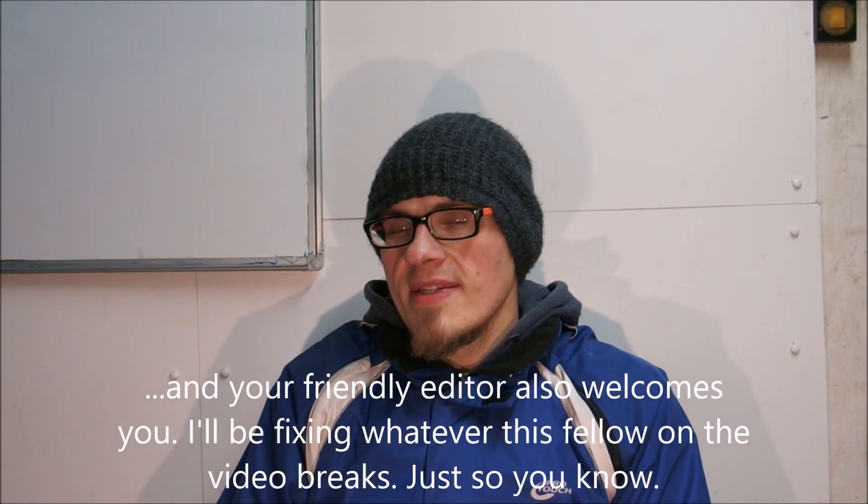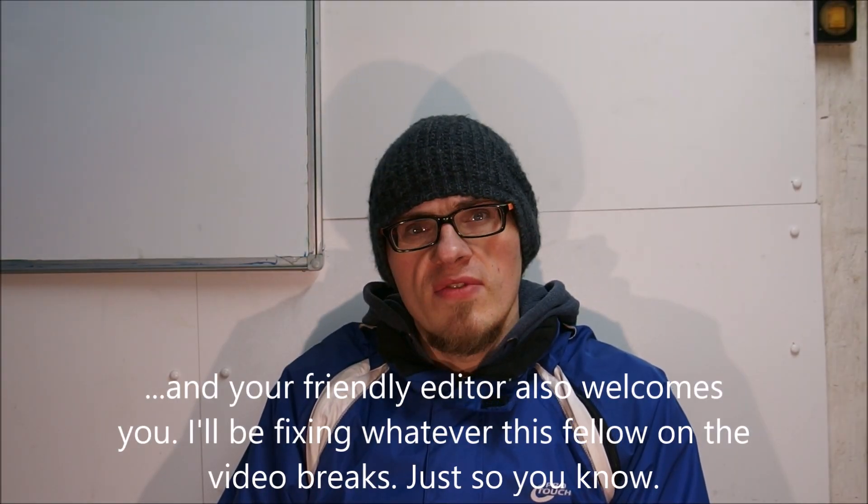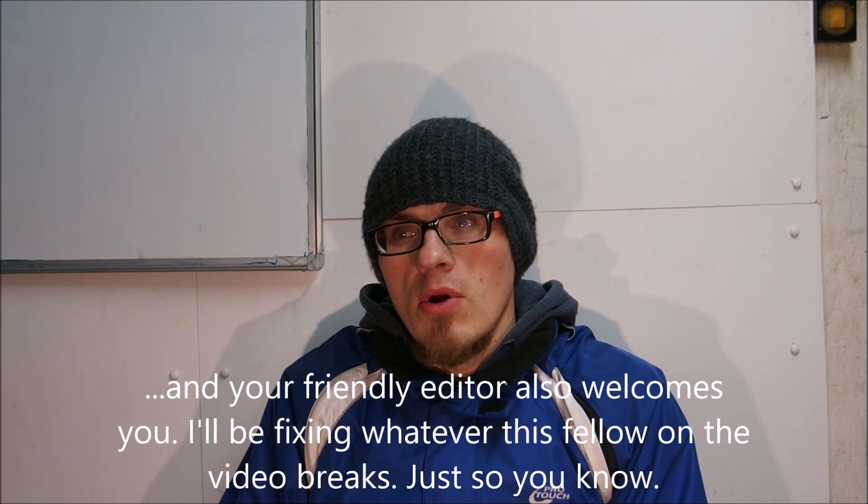Hello there. Before you ask, yes it's really cold in here — I have no heating, so there you go.